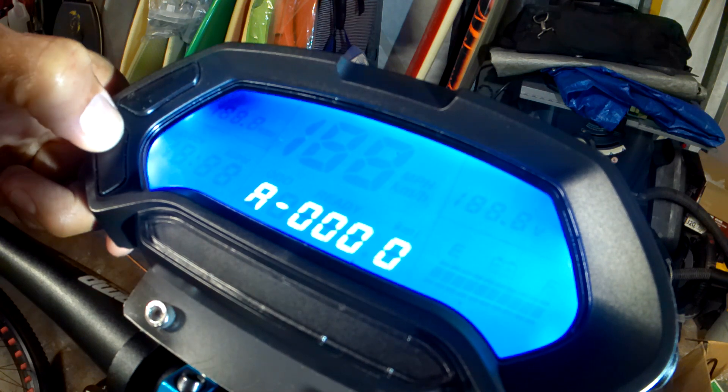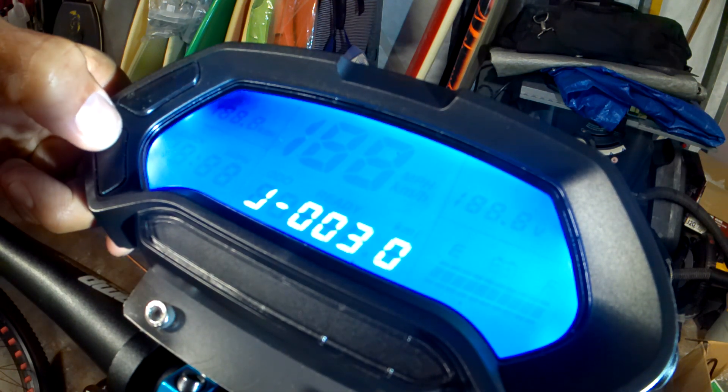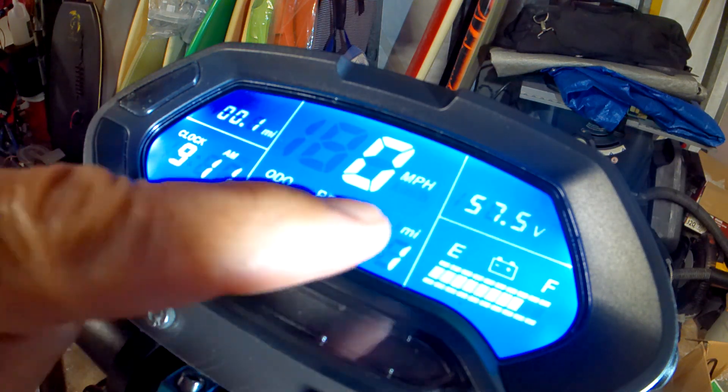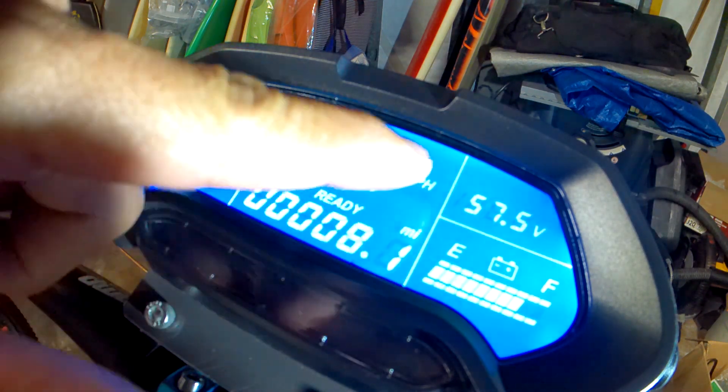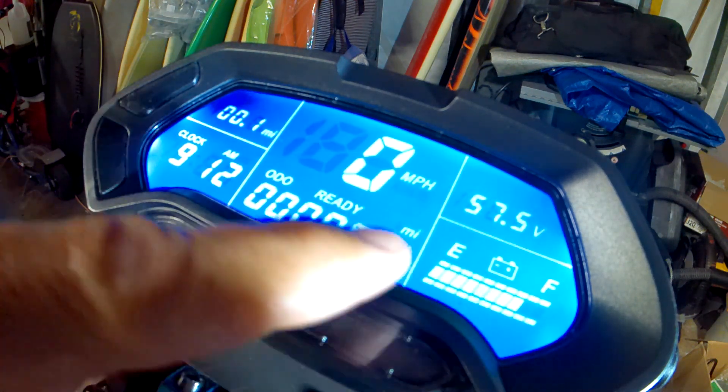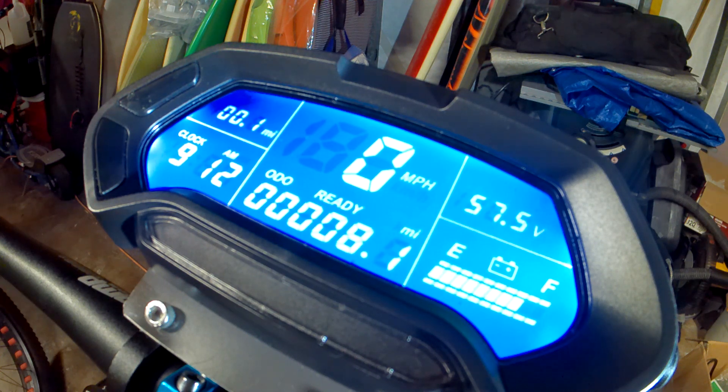And then you just cycle through. And there you go — as you can see, it's showing my 57.5 volts and it's only down 2 bars. So that's how you change your voltage for the CT22 display.